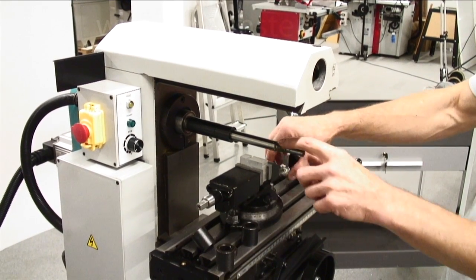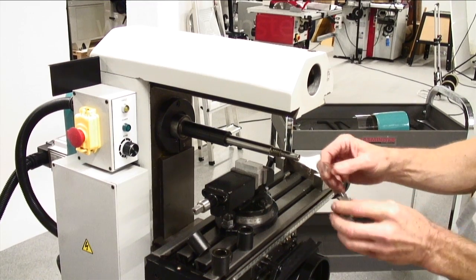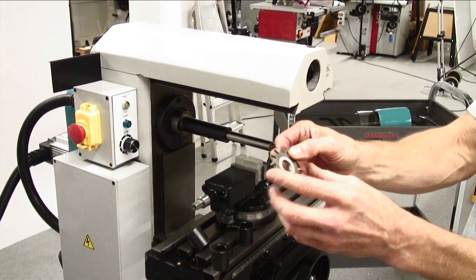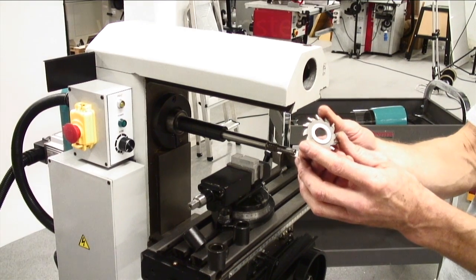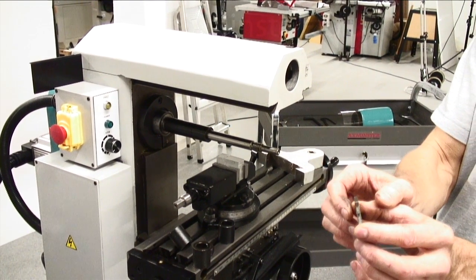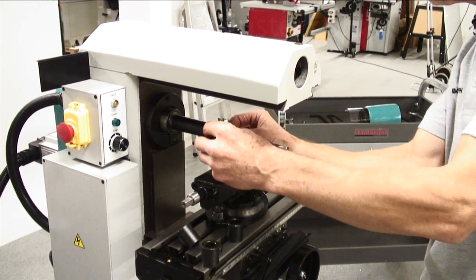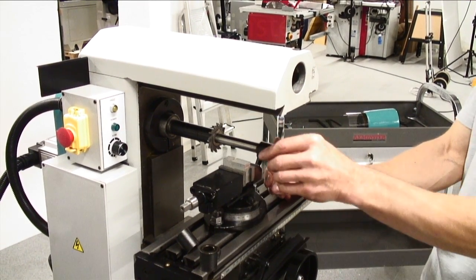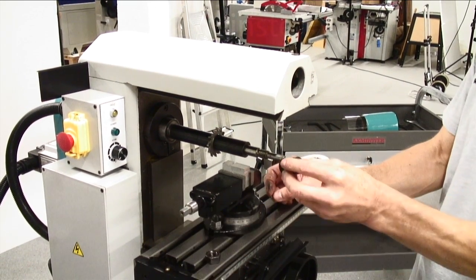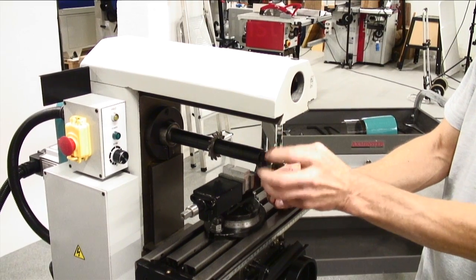The arbor is 20mm — a standard sized arbor — ready to put our milling cutter on. This cutter could be any shape you wish; it could be a gear cutter or, in this case, a side and face cutter. The cutter goes on the arbor, up against the arbor collars. We replace everything and refit the arbor clamp nut.